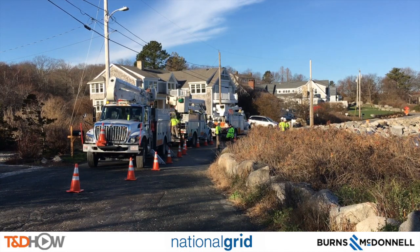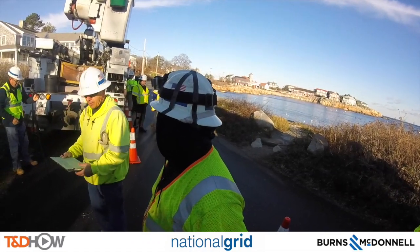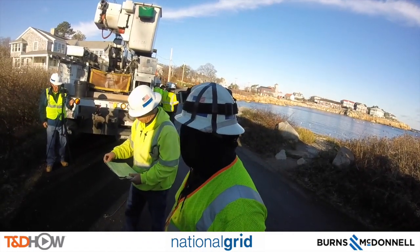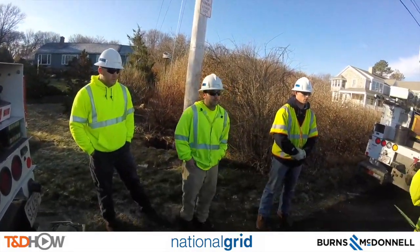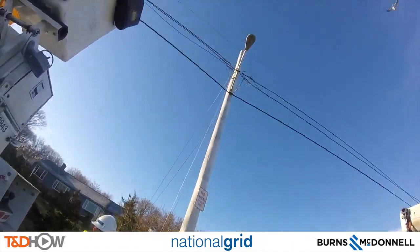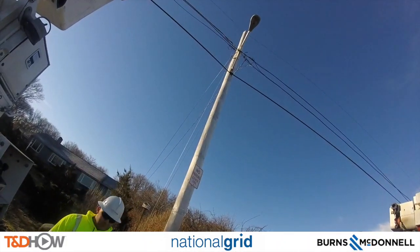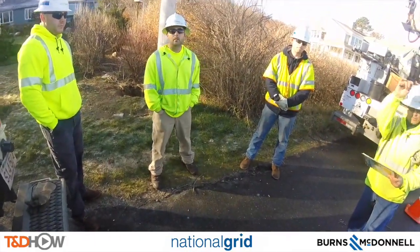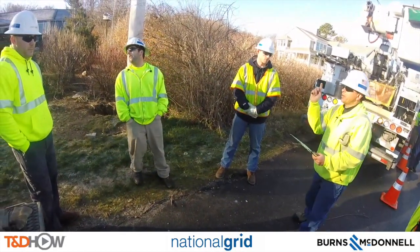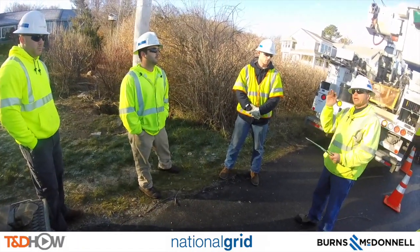Let's start this video by listening in to the tailboard or job safety briefing to hear about the tasks that are going to be performed today. The plan is to de-energize the area by opening up a couple of cutouts at two different locations. Then at pole 1275 and pole 1276 we're going to dead end the primary so we can remove this section between these two poles. Next we'll move to pole 1836, a transformer pole, where we have to make a tap over that primary and lower the transformer cutout.